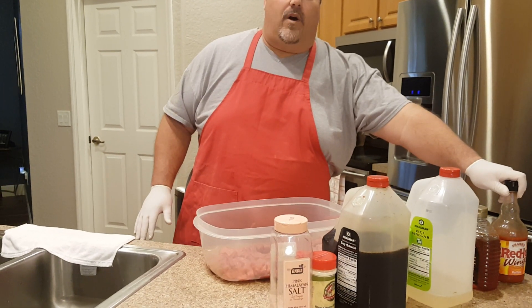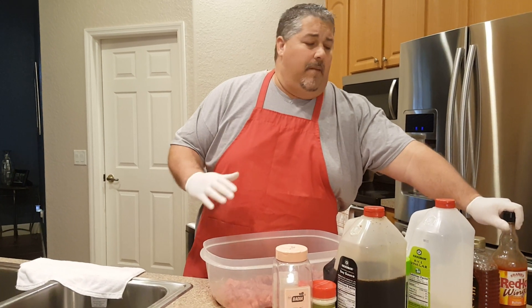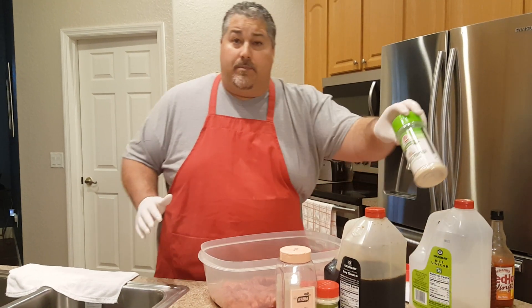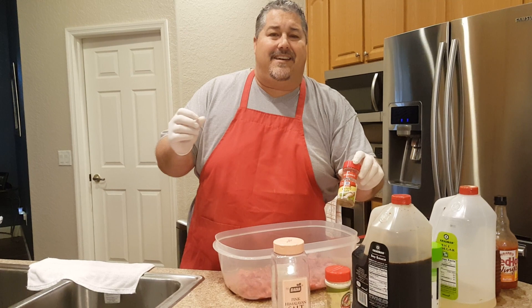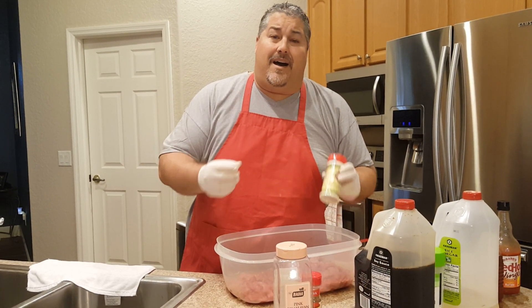We're going to use some Frank's Red Hot Wing Sauce. I usually make this stuff from scratch — just Frank's Red Hot with a little butter substitute — but today we're going to cheat and use Frank's already mixed wing sauce. We'll use some honey to give that honey buffalo flavor, some vinegar because it kills the microbes, garlic powder, our Cure Kick-A-Mint Soy Sauce, some Himalayan Sea Salt, a little celery salt to give it that celery taste, and blue cheese powder to give it that nice creamy hot wing flavor.